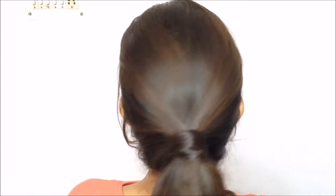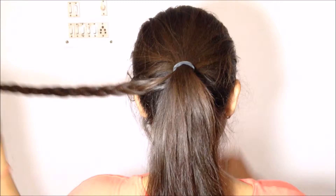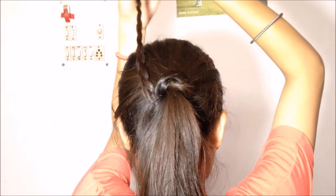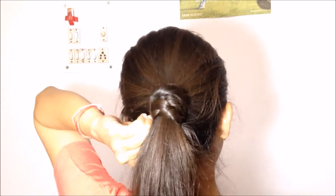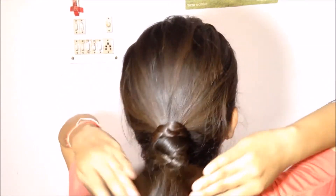For the second ponytail hairstyle, you again take a strand of hair, but this time you make a braid out of it — a regular braid. Then you wrap this braid onto the rubber band or elastic band. You can use as many bobby pins as you want to make sure the braided strand doesn't fall off. I'm using a single bobby pin, but use as many as you need. And there we are done.